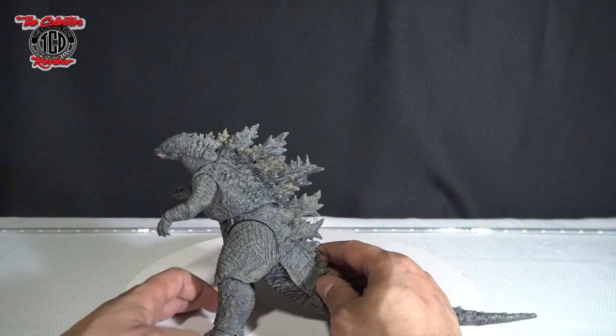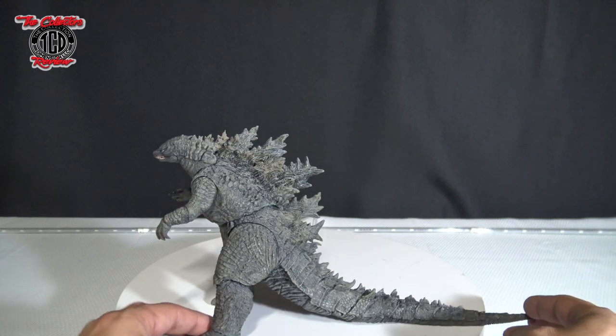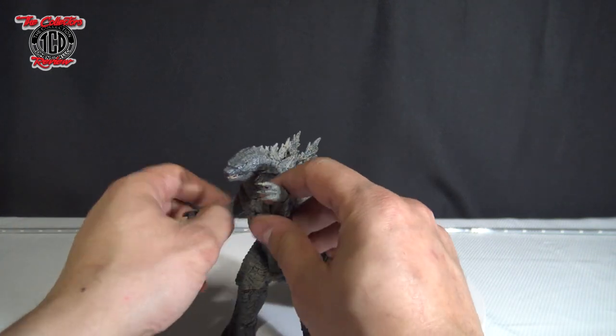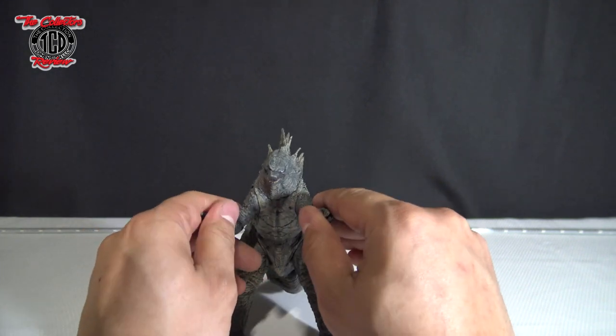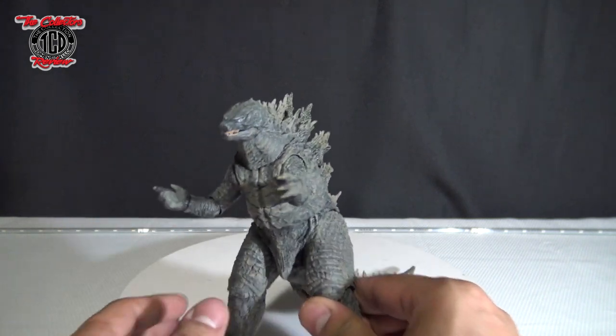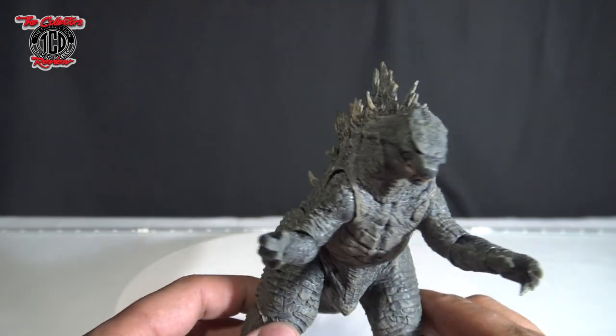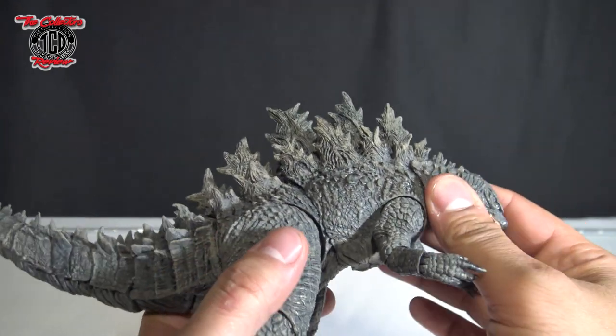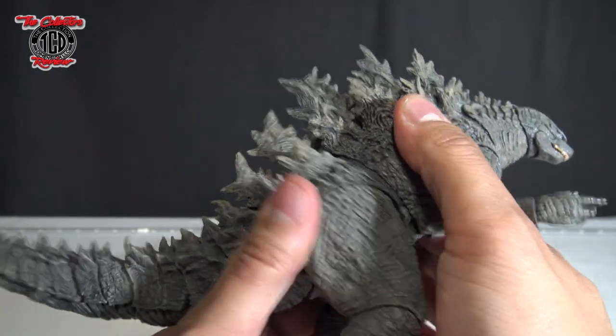Figure's pretty dope, pretty nice size. I think from head to tail it's supposed to be 12 inches. Not a huge Godzilla fan — I like Godzilla, but I'm talking about it in the sense that I haven't opened a lot of his toys or many of the Godzilla toys. Anyways, this one I'm not a huge fan of, but I can see how people are. And there is a waist articulation too.